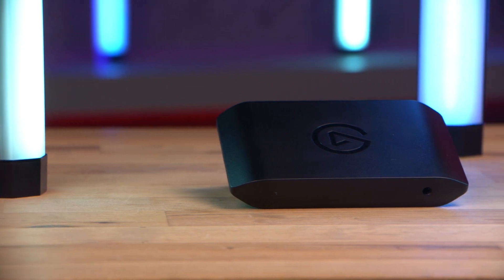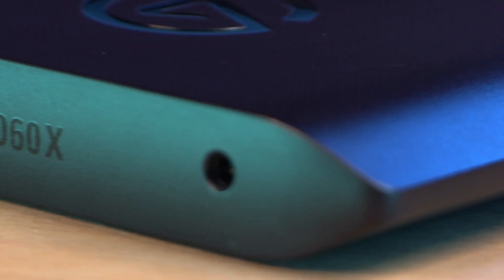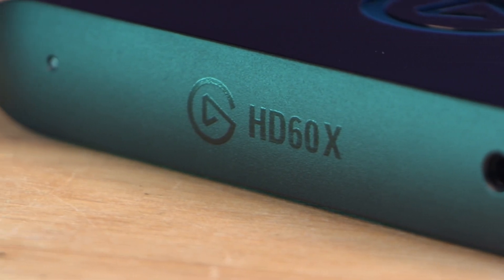The Elgato HD60X is the perfect companion for any console, which is why I wouldn't choose any other capture card over it. I deem it the best capture card for the PlayStation 5, Xbox Series X, and Nintendo Switch. You can pick yours up at Scan.co.uk — the link is in the description below.